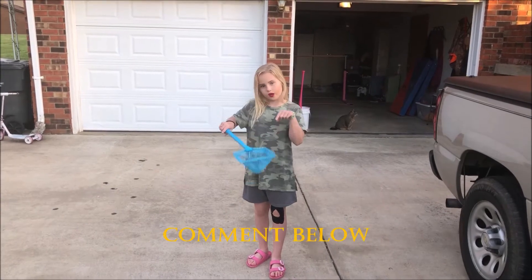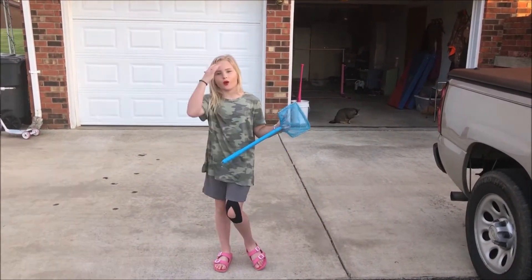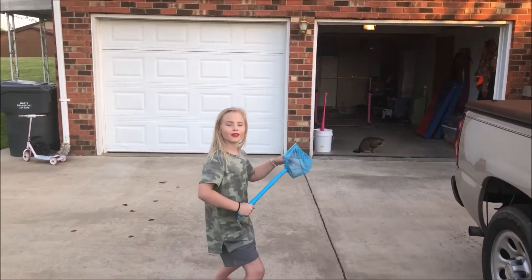Subscribe, comment down below if you have any video ideas. Let's go. Ready? Go! Corona Ball!